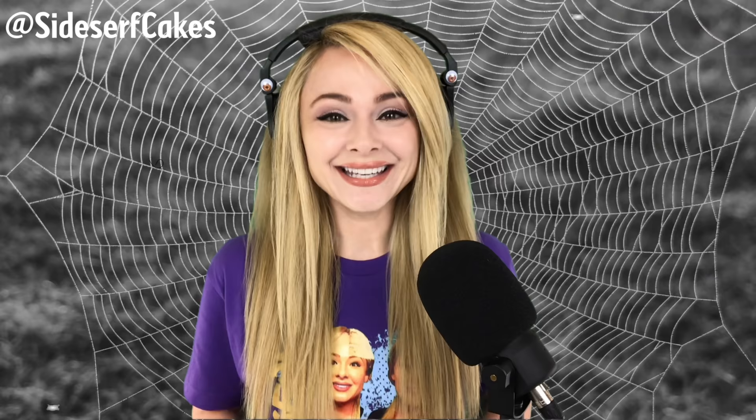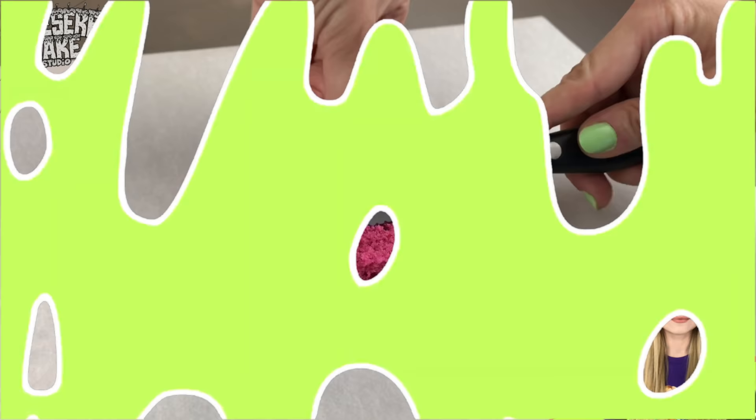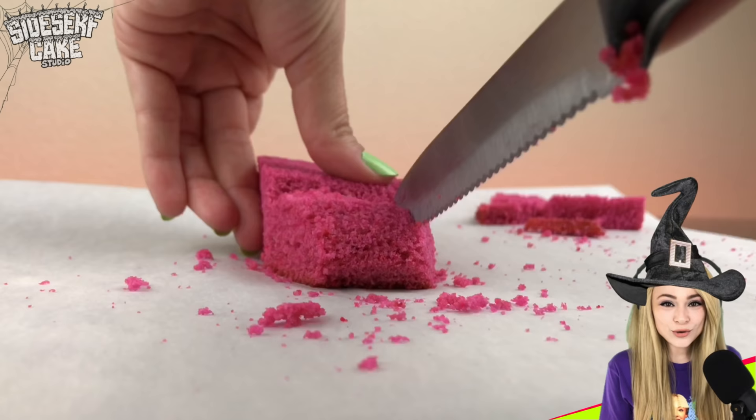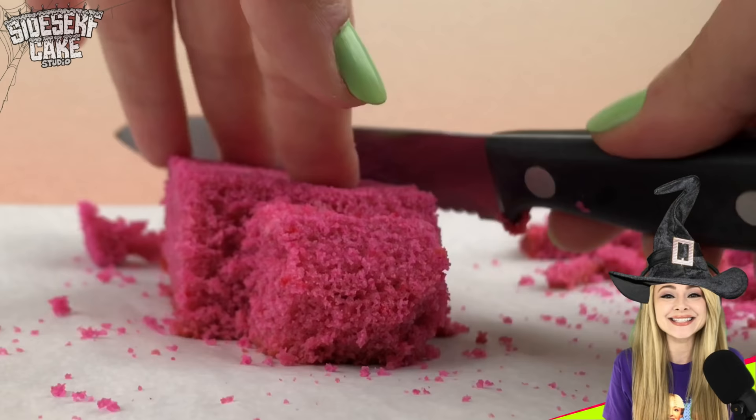Natalie Sidesurf here of Sidesurf Cake Studio, and I'm going to show you how I made a spider cake. It's fall time, and you all aren't messing around this season because I'm already getting a ton of requests for Halloween-themed cakes. A lot of you call me the Cake Witch, so today I'm casting a spell on this cake and turning it into a spider.